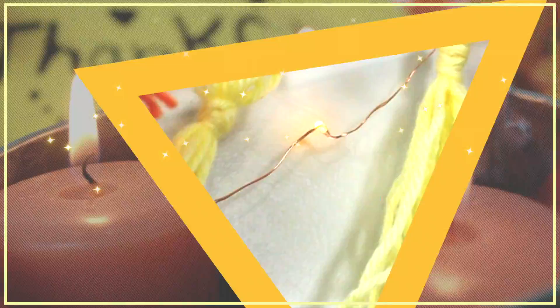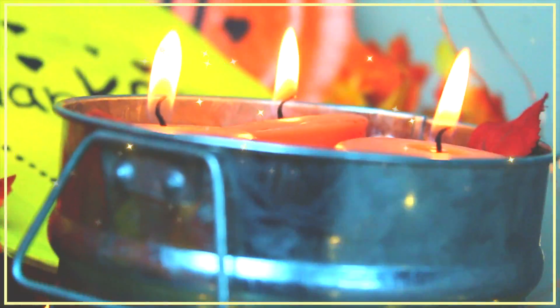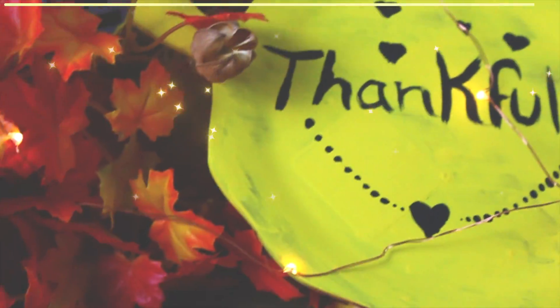And that's pretty much it, you guys! I hope you liked these ideas. If you did, please go ahead and like, share, and subscribe. I'll see you guys in the next video — maybe a Christmas video. Bye guys!